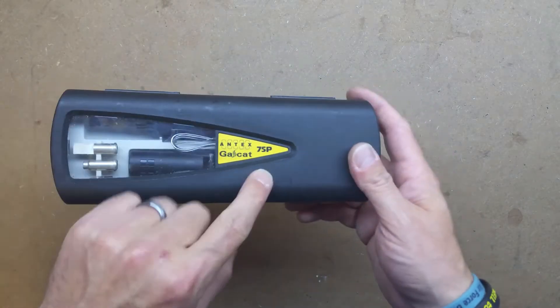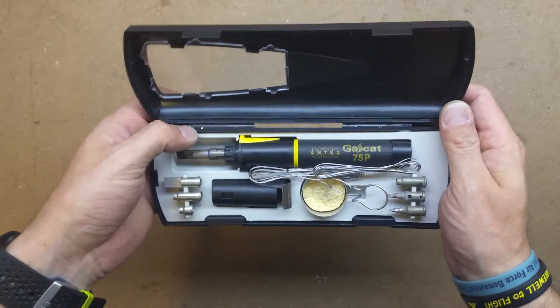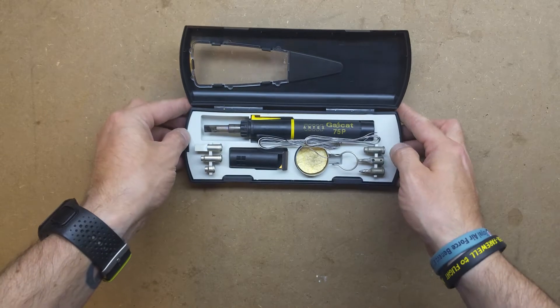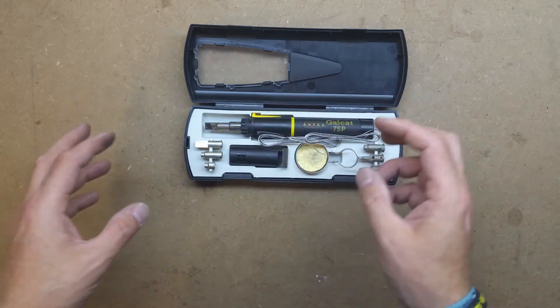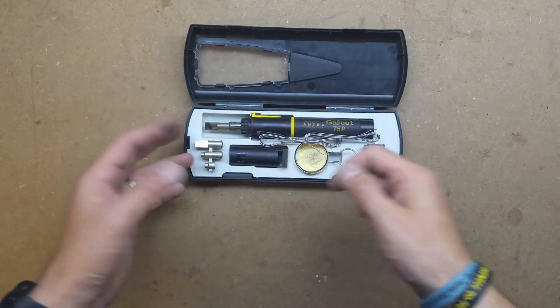If I'm out and about, if one of my mates wants me to do something in a car or something like that, my go-to iron is another Antex, the GasCat 75P. At the time when I purchased this, the kit was about maybe £80, somewhere between £70 and £90. It's a fairly expensive iron and it comes with soldering tips, a hot air tip, a jet blow torch nozzle and a hot knife for cutting plastic, along with a stand and a tip cleaning sponge.